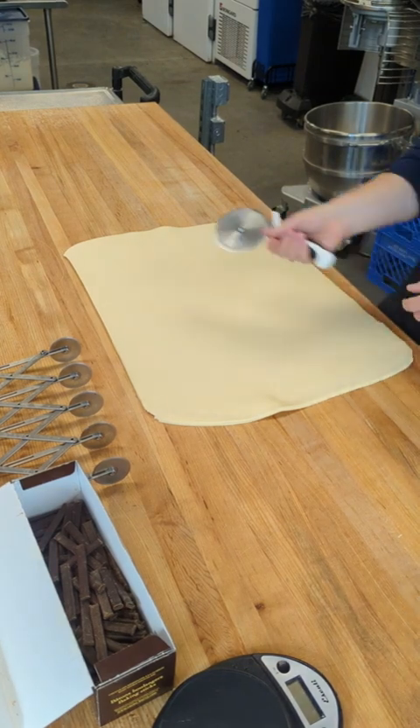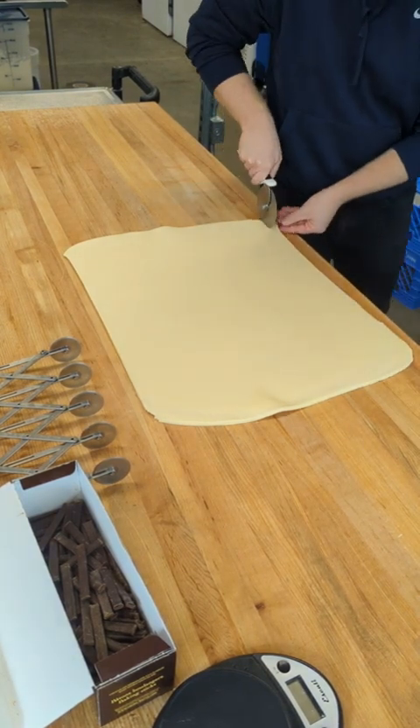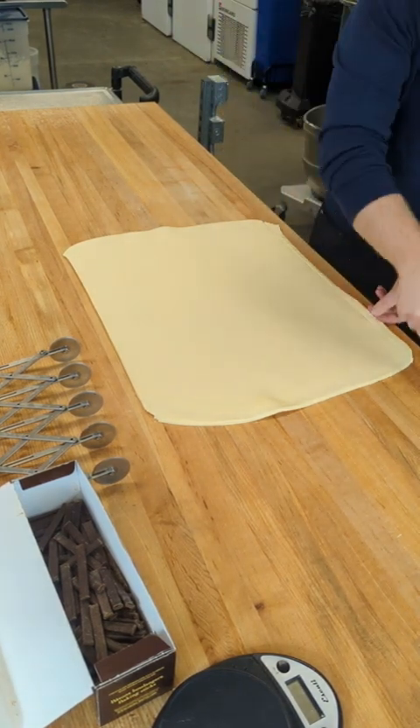Now we've got our dough for chocolate croissants. The first thing we're going to do is trim the bottom — just the edge — just to open up the lamination.